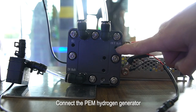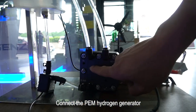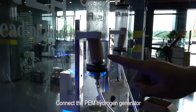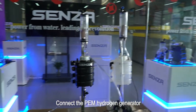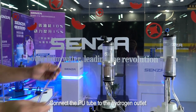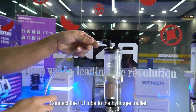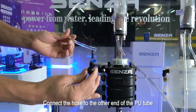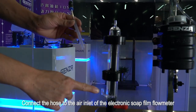Connect the PM Hydrogen Generator. Connect the PU tube to the high-speed tube. Connect the hose to the other end of the PU tube. Connect the hose to the air inlet of the electronic soap film flowmeter.